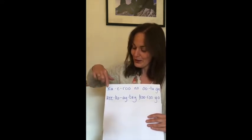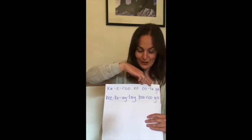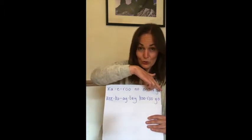Here we go. Kaeru no utaga. Ki ko e te kuru yo.